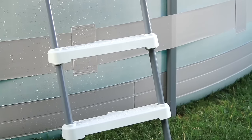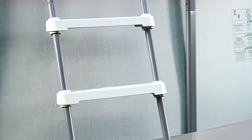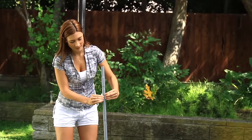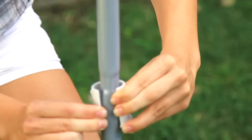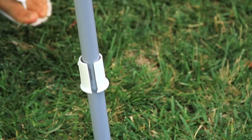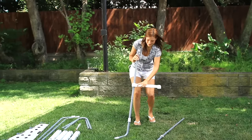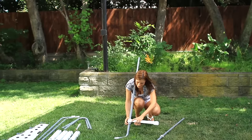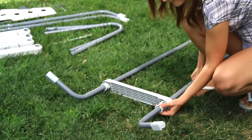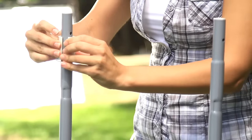The final addition to the Summer Waves Elite Frame Pool is the ladder. The ladder is pieced into two parts. Starting with the right section, carefully pry apart open one ladder step clip. Begin sliding it towards the bottom most indented marker section of the leg. Now slide a step down over both legs until they lock together. With all the other sections of the legs, repeat these same steps.